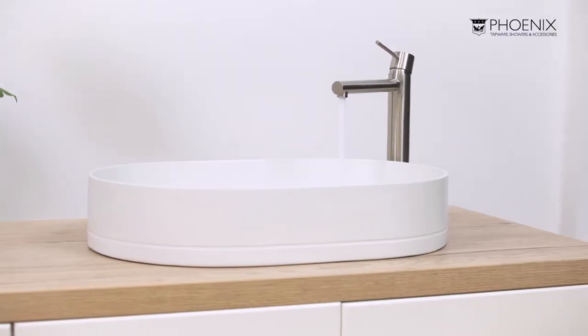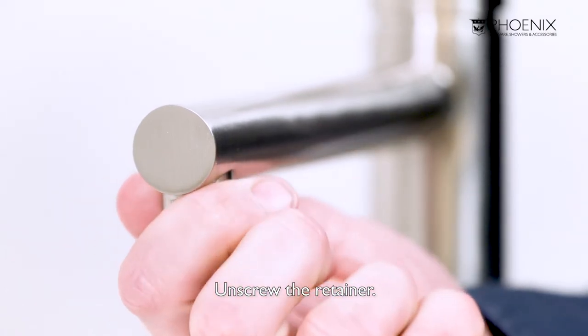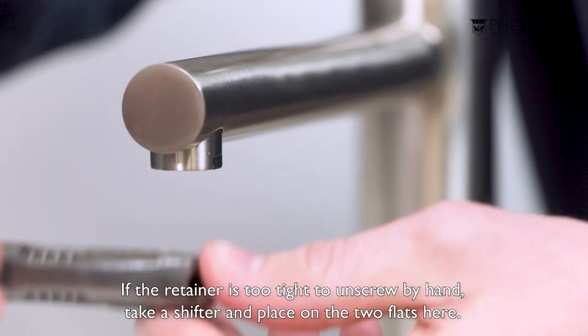It is fairly simple to access the aerator in this type of mixer. All we need to do is unscrew the retainer here. If the retainer is too tight to unscrew by hand, take a shifter and place it on the two flat sides here.